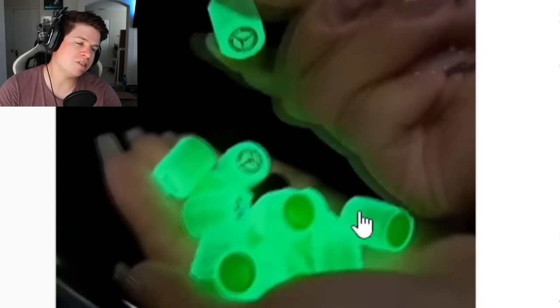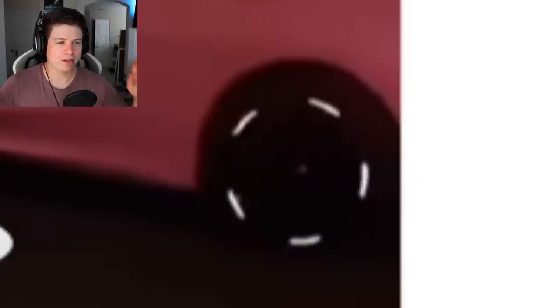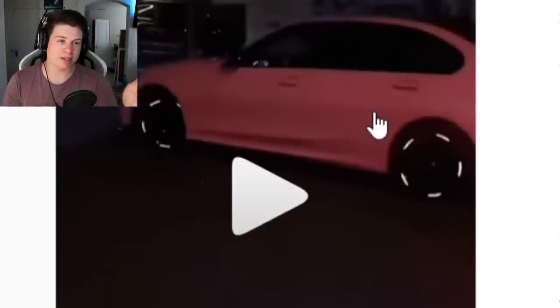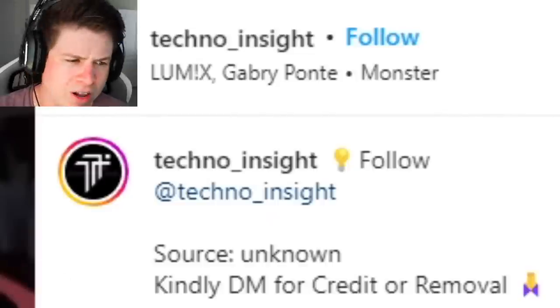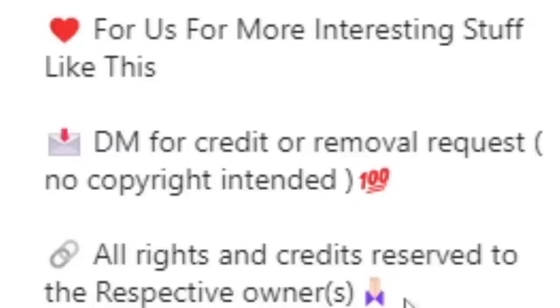That last one wasn't even the same product — that looks pretty reminiscent of the reflective tape we've seen before. They just put that on and said, 'you know what, it's good enough.' This one doesn't have a caption, no sales pitch — it just says follow. Also, it isn't even their product. It says 'DM for credit or removal request.'